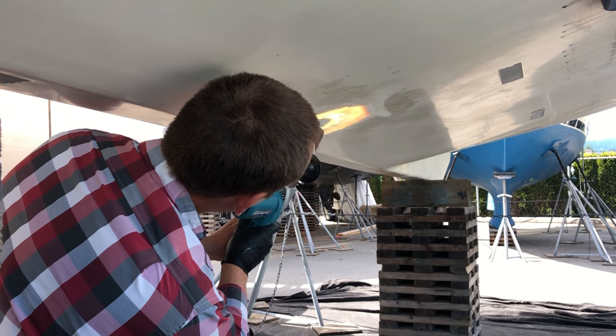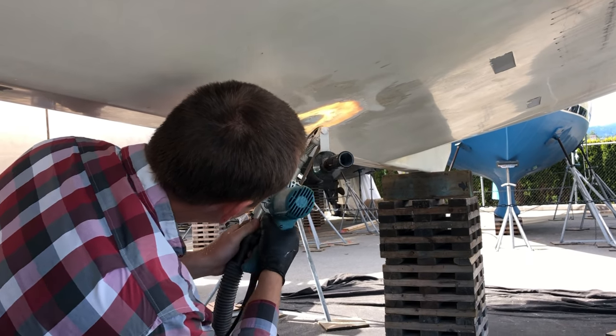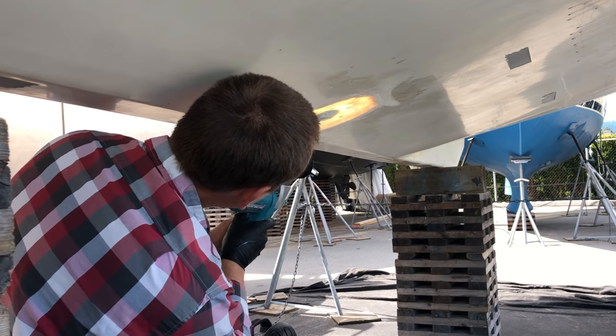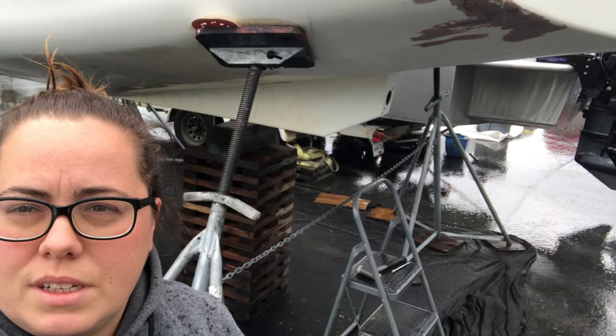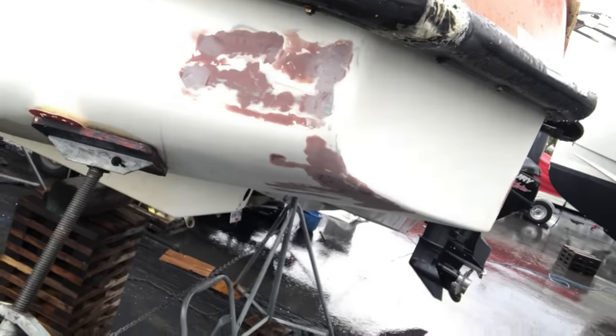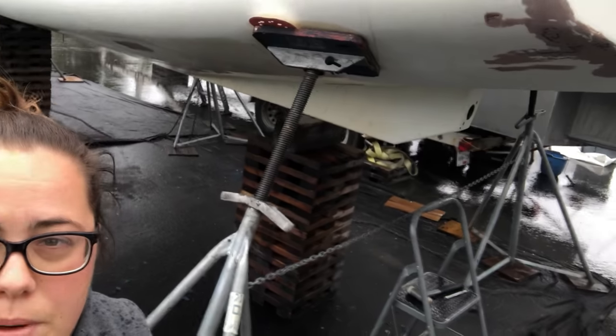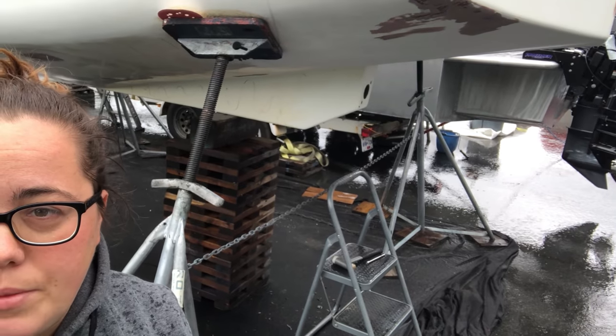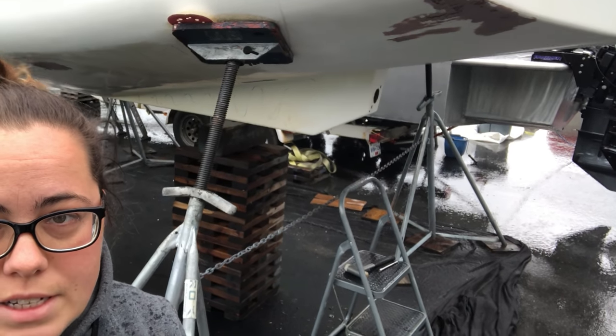My appetite for sanding on any given day is somewhat limited. So while we were doing this, we also mixed in some other projects — namely the walkway. Today we're going to work on taking all of the black rubber off so that we can build out a slightly bigger walkway, so that when we go through the locks, I don't fall off and die basically.